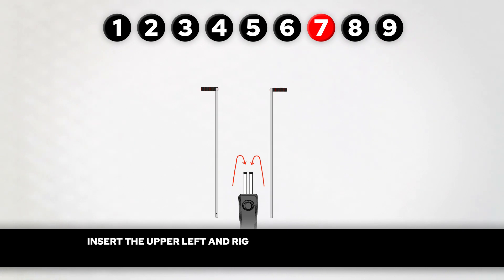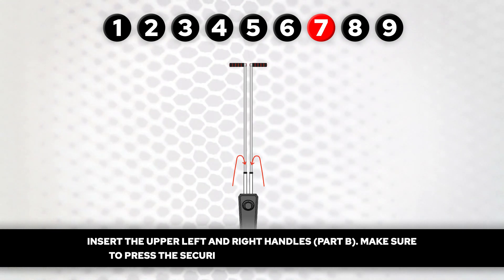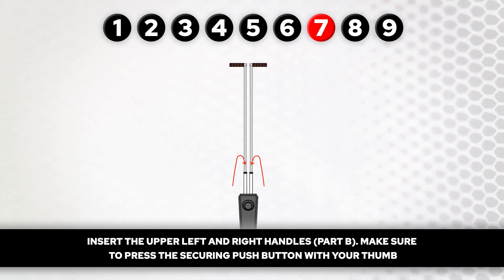Step 7. Insert the upper left and right handles, part B. Make sure to press the securing push button with your thumb.